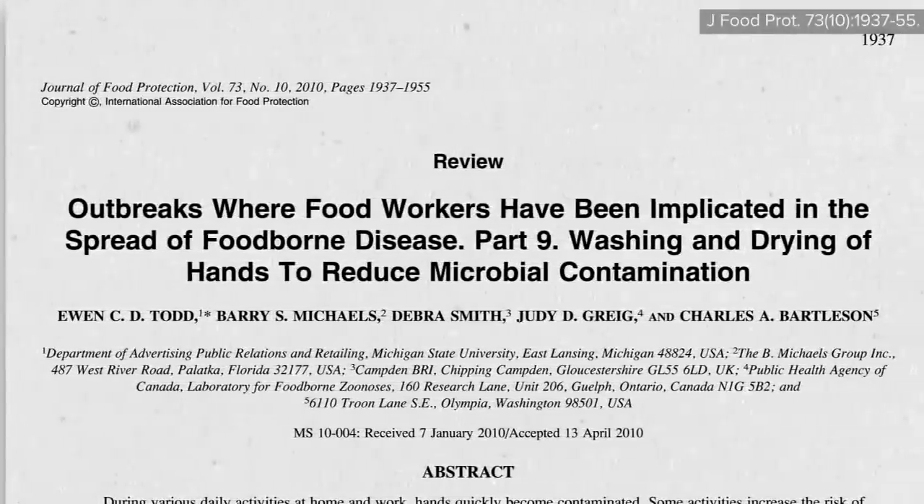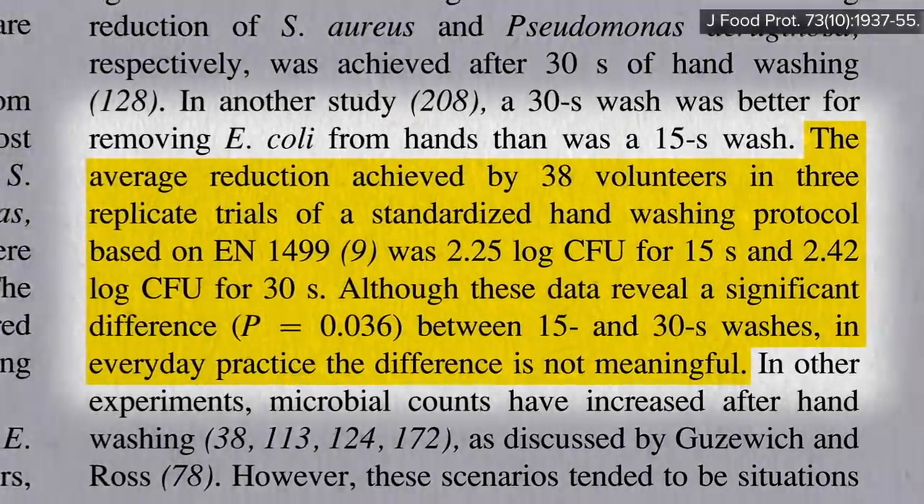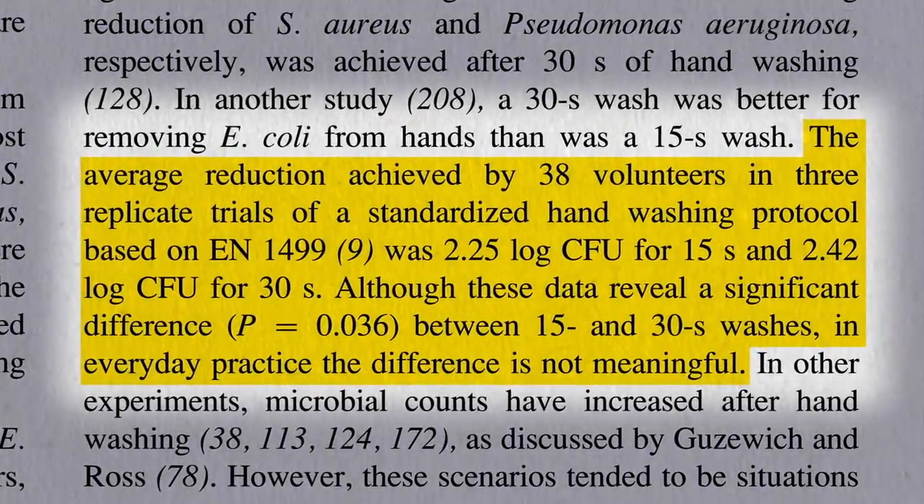Most of the published soap-to-soap studies compared 15 seconds to 30 seconds, and have found there does not appear to be a meaningful difference between 15 and 30. The recommendation to wash your hands with soap and water for 20 seconds was likely made to encourage sufficient hand coverage.